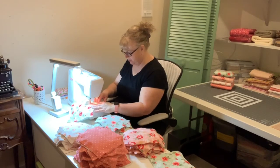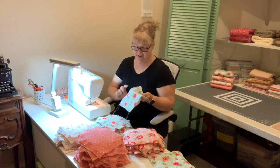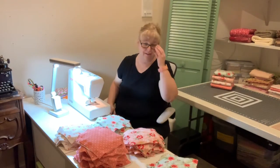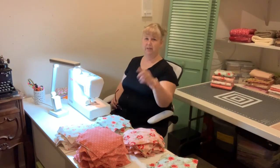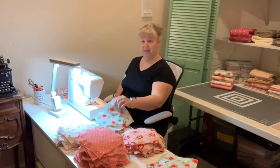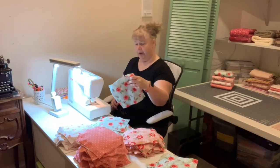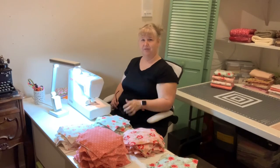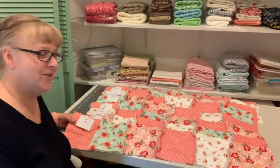Have you guys ever made a rag quilt before? Comment below if you have — this is one of my favorite fun projects because it works quickly. Here you can see we have another X, so that goes in the completed pile. We're doing the same for all 48 squares — six across and eight down, for 48 squares per side, so 96 total since we're making matching fronts and backs.